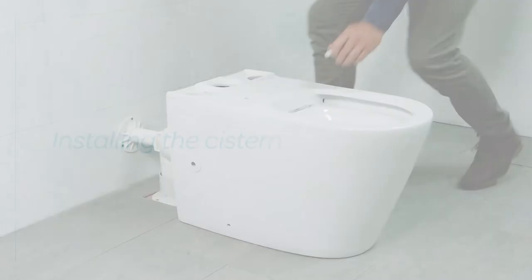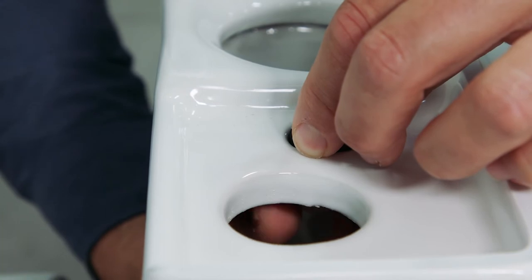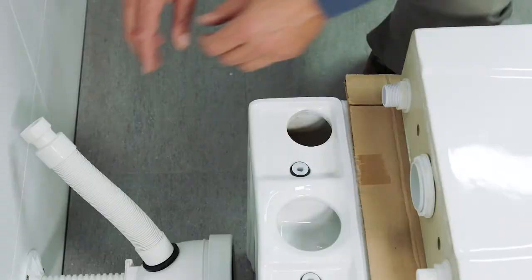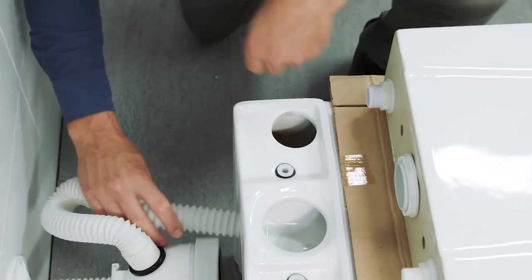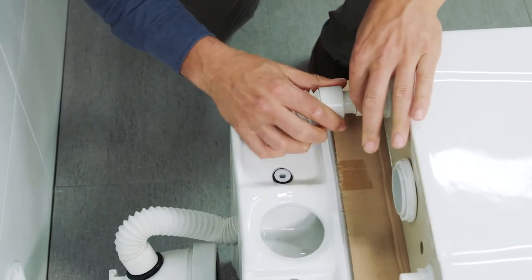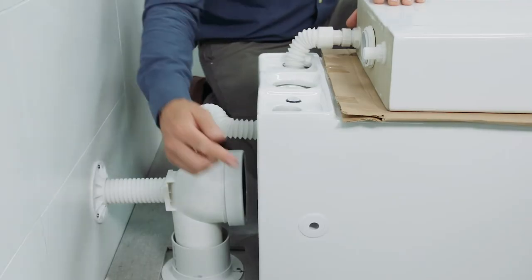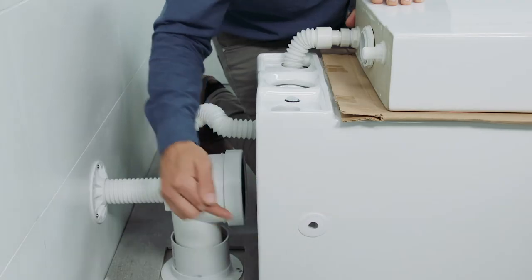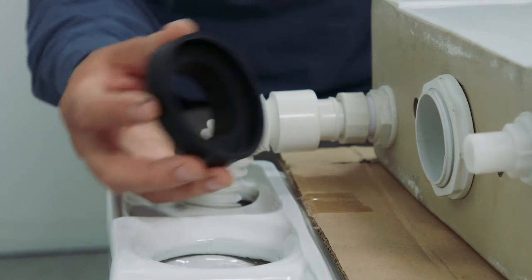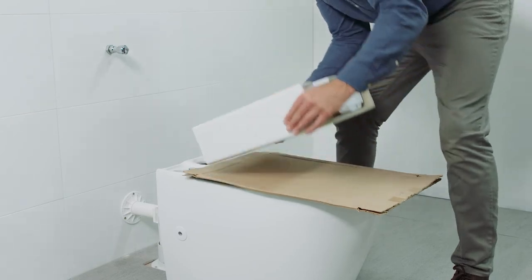Installing the cistern. Install the cistern fastening lugs to the pan — finger tight is sufficient. Place a sheet of protective cardboard on the pan and lay the cistern on top. Feed the flexible hose through the pan and out of the hole as shown. Connect the flexible hose to the underside of the cistern, being careful not to over-tighten the plastic nut. If using a bottom inlet water connection, route the hose through the holes in the pan and fasten to the underside of the cistern. Install the cistern sealing washer onto the underside of the cistern, then fit the cistern onto the pan.